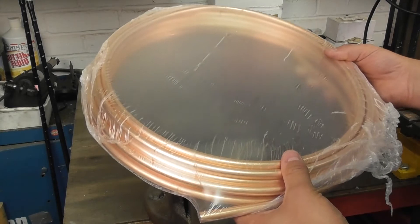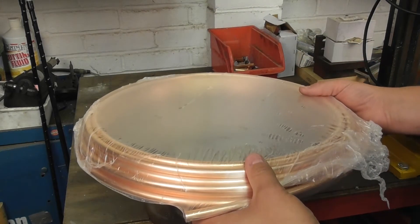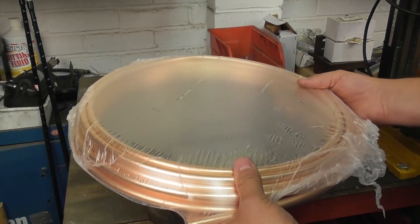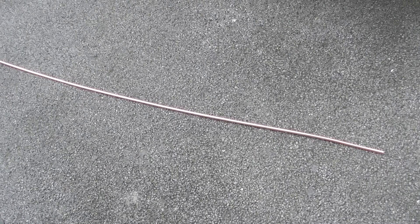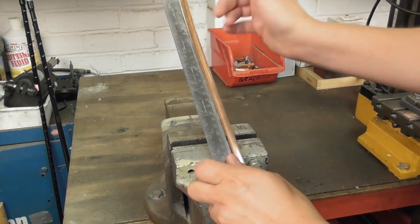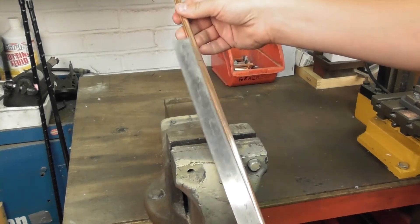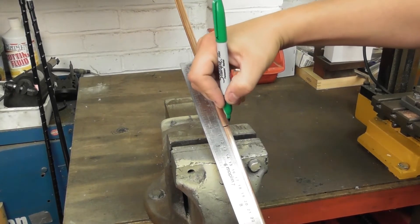10mm microbore is usually sold in coils rather than straight lengths, so the first thing I've done is carefully uncoil the tube by hand and lay it out on the floor. Despite best efforts, you can still see that the tube has got quite a few bends in it. For one part of the antenna I need a piece of tube that's 182mm long, so I've added an additional 100mm and cut a piece that's 282mm long from the uncoiled tube.